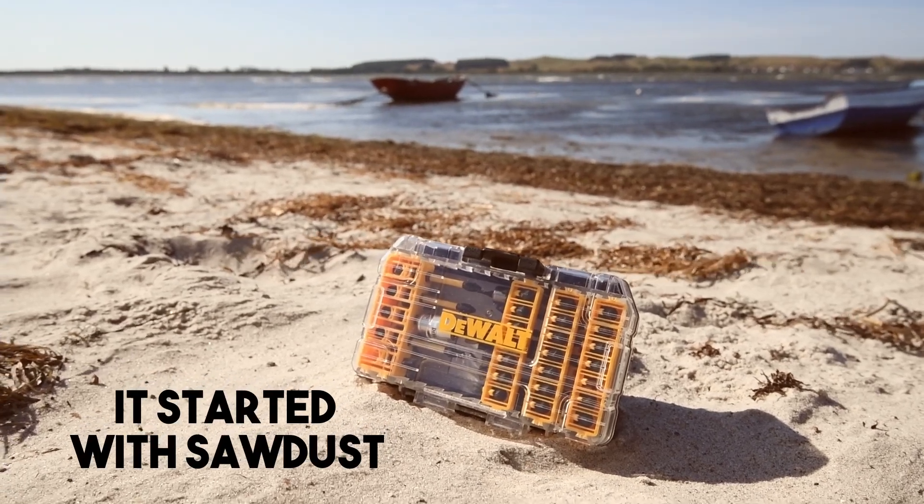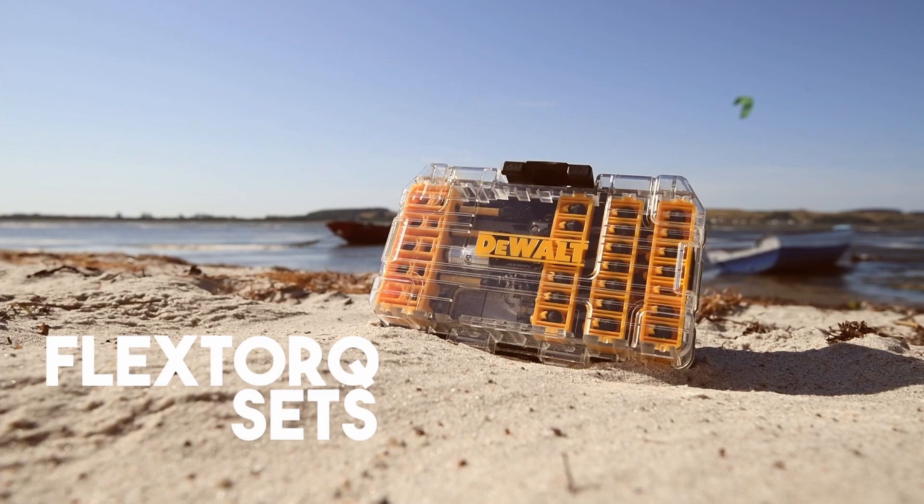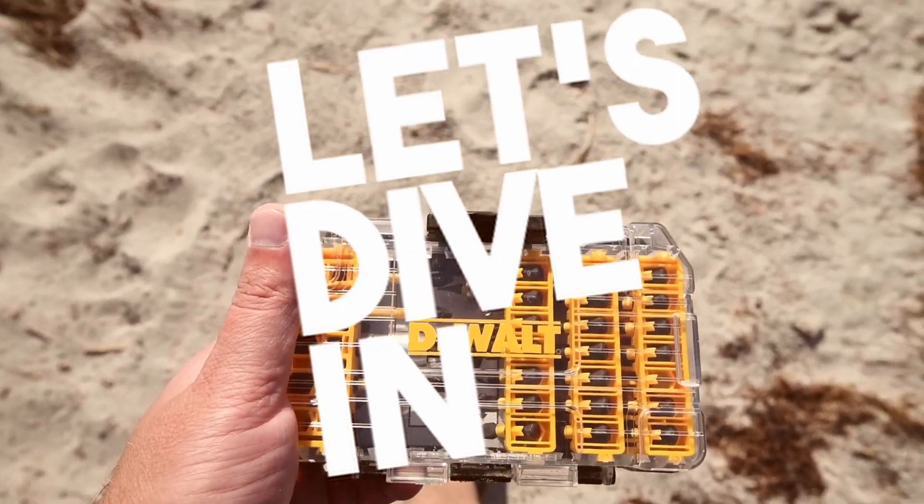The amazing drama you're about to see is a matter of human record. You may believe it, or not. Ain't no time to lose, so let's dive in.